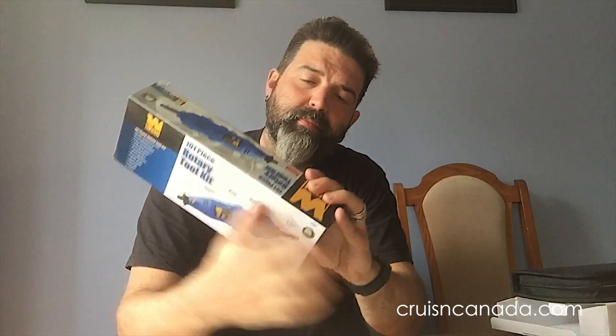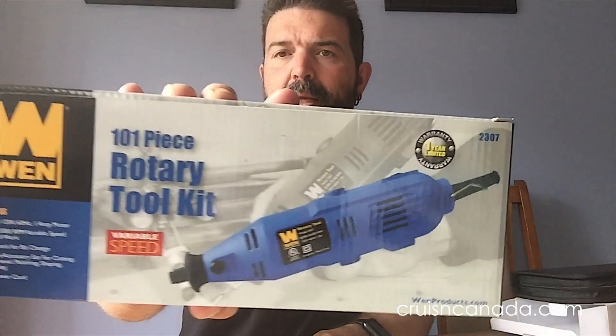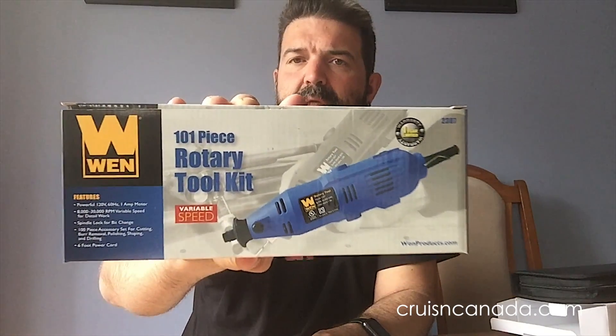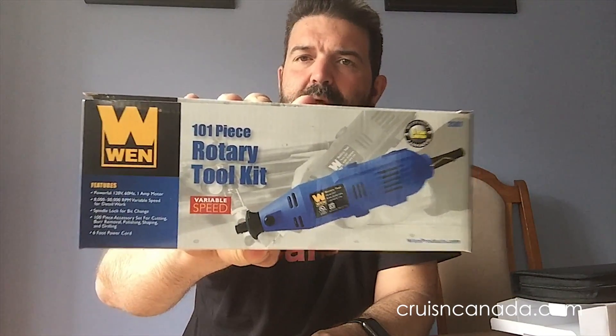On the front, it's a nice-looking box — looks like it has some quality to it. The 2305 I was originally looking for said it came in a case. My guess is this box is the case, so I'm probably just going to keep it to store everything in. Unless there's actually a case inside, which we'll soon find out.